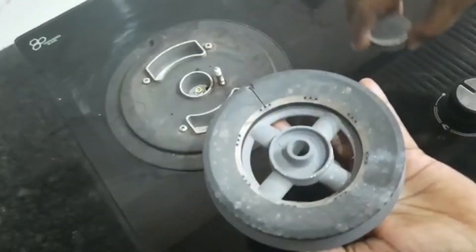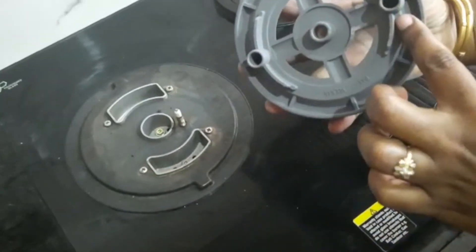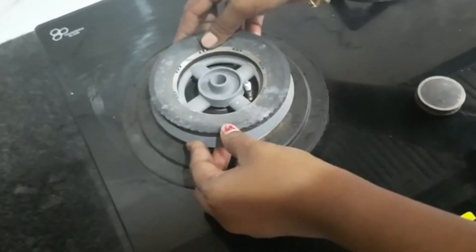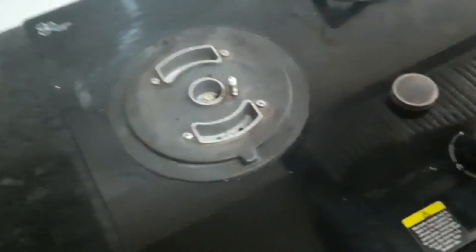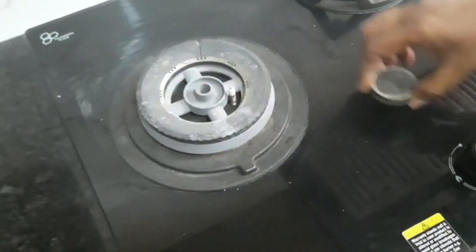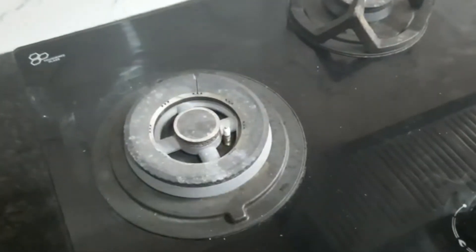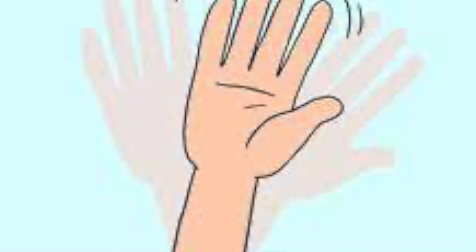Once the rings are removed, you can clean as required with a cleaner or any oil residue cleaner. The inner ring also has a groove — fit it exactly to keep it in place, as it's important for the burner to work properly. Then take the smallest part on top and place it exactly in the middle. Set the outer ring back on top. That's it — you've finished your cleaning!